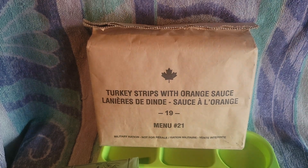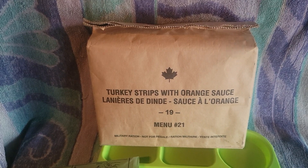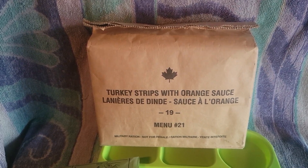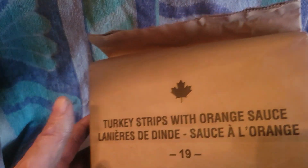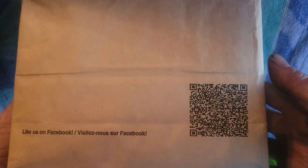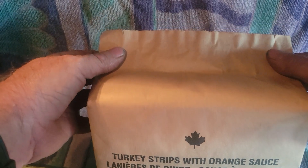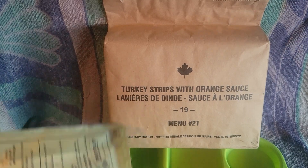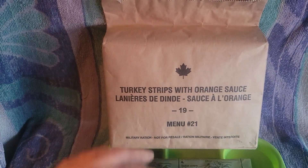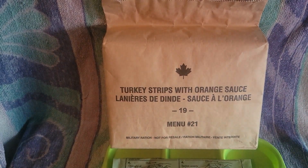G'day, this is John from John's MRE. Today I got a Canadian IMP - it's called Turkey Strips with Orange Sauce, Menu 21. It's a 2019 ration in a brown paper bag with a QR code for surveys. They're issued three a day, one per meal, and the flameless ration heater is issued separately.